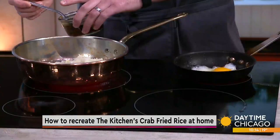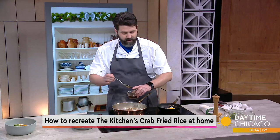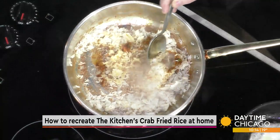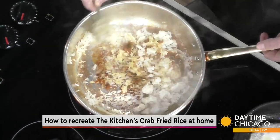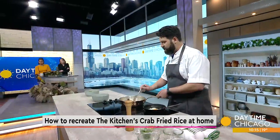And then we're going to add in our Thai lime nam gem. This is a mix of lime juice, fish sauce, tamari soy — so it is gluten-free — a little bit of ginger, garlic, Thai chilies, and green onions. We just want to add that into our pan and toss the rice together.